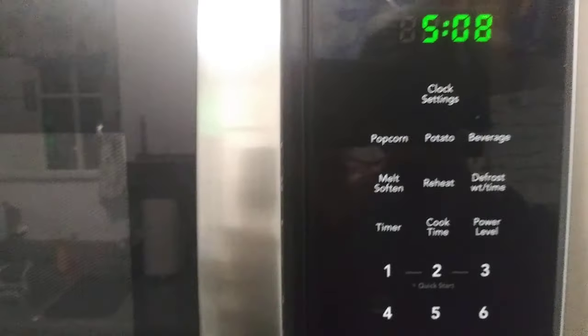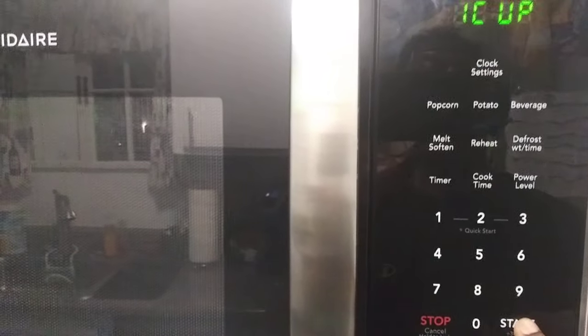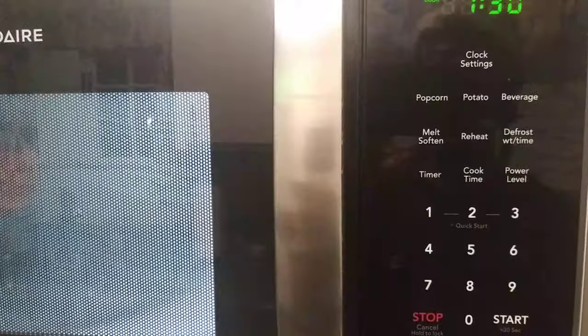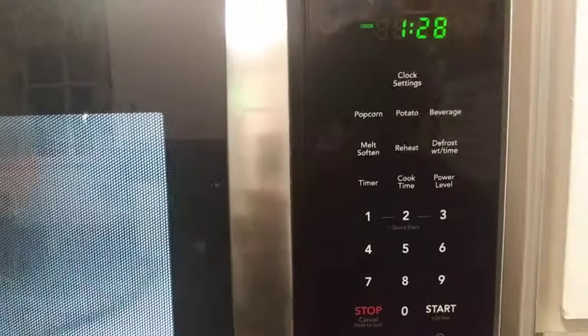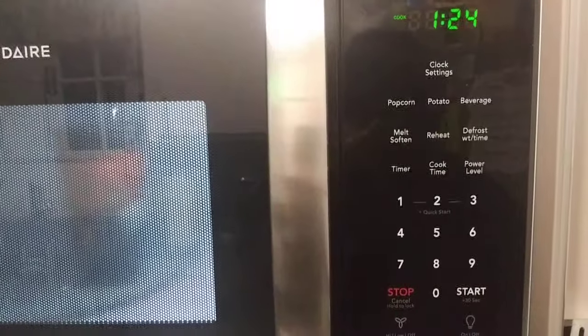Now it's set for use in your home. If I do the same thing I did earlier — select beverage, select start — voila, now it moves beyond just the two or three seconds.